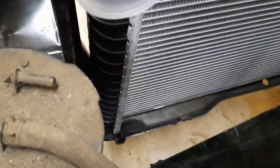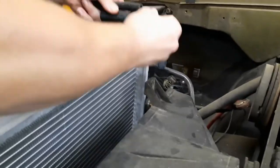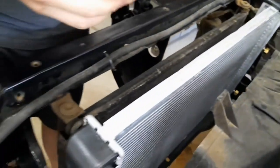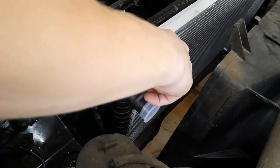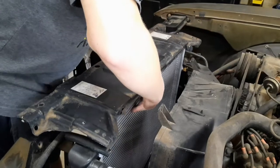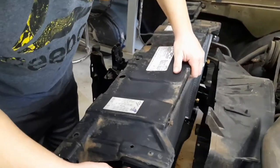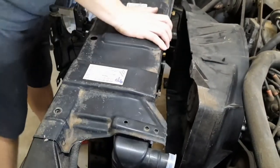That's just so if it even vibrates or something it won't put a hole in the radiator. I'll get the top two on. There's the top panel that holds the radiator still. That's a good tight fit, so that's good.